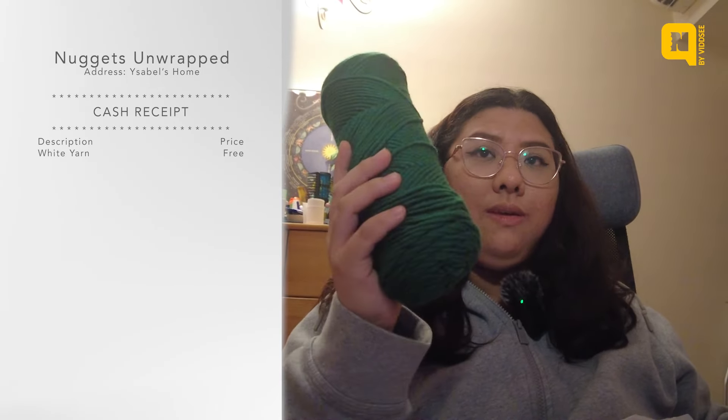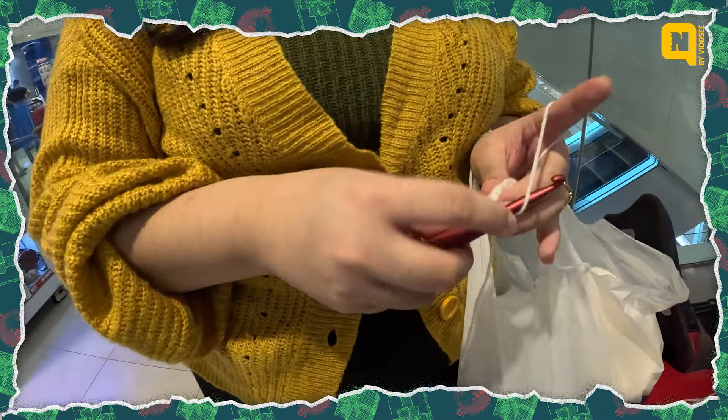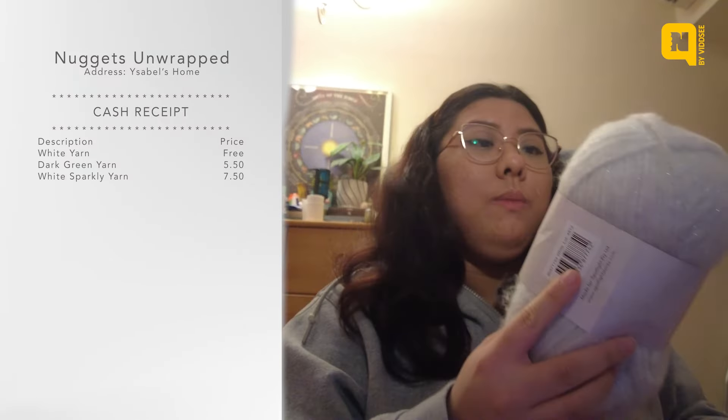Hello and welcome to my Spotlight unboxing slash unbagging! First things first, I already have this white yarn so that doesn't count towards my purchases. But I did buy this very nice thick green yarn — and you're wondering why it's not labeled anymore. It's because while waiting for everyone to finish shopping, which took forever, I made a stocking! I made this yesterday while waiting for everybody.